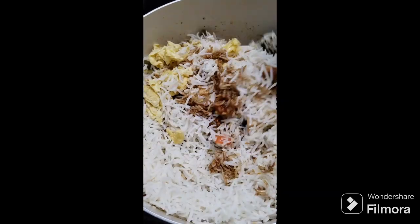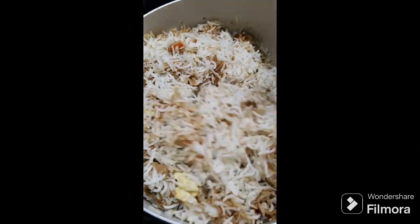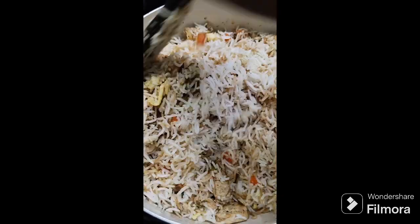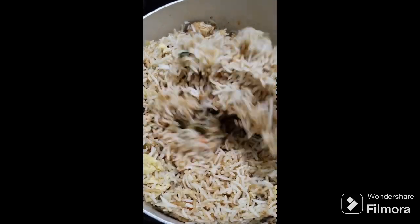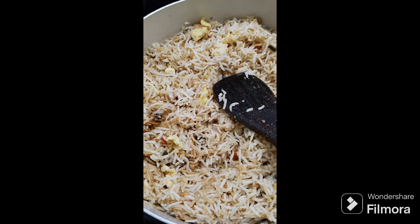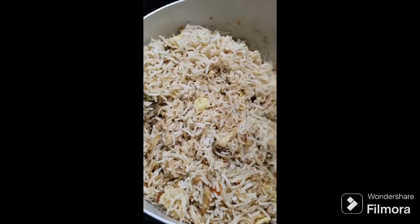We have mixed rice, we have to mix it together. We will mix it together. We will mix it together like that. We don't have rice in the middle. I'll mix it with a little bit.